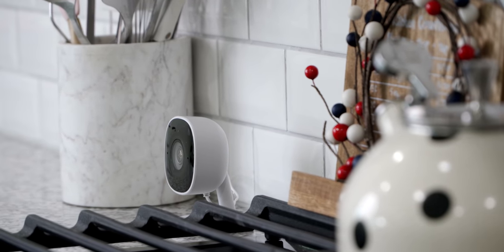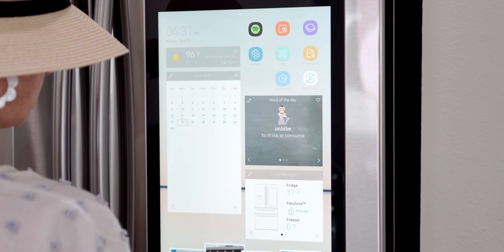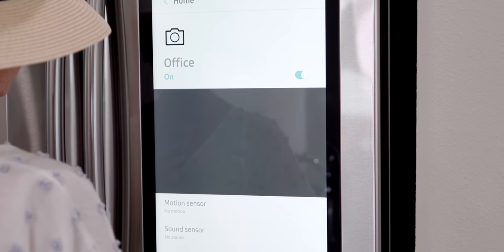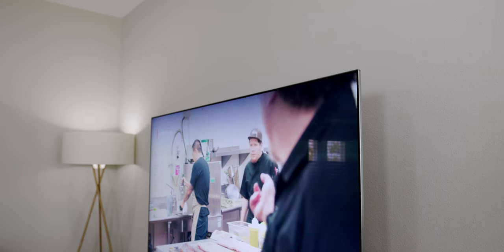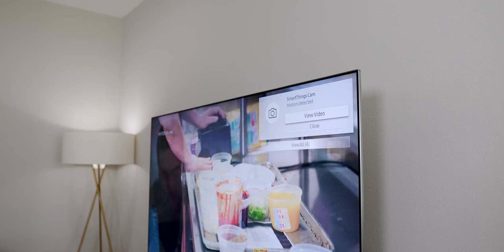For people worried about security, this camera includes a TPM — Trusted Platform Module — security chip that's built in, which is nice to see at this price point. I feel like this is a great first effort from Samsung, and I can't wait to see other products like an outdoor camera or a doorbell. Since I already own other Samsung products, the integration through the SmartThings platform is really cool. My wife can access the garage camera on the Family Hub fridge, and if you get a suspicious notification while watching a movie, you can see it right on the TV.